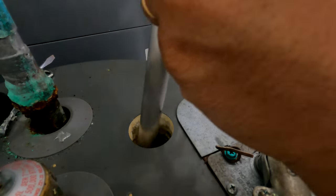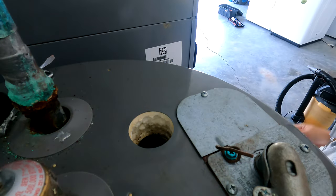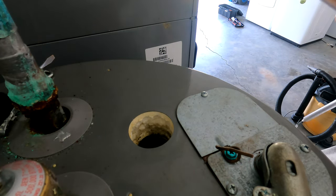Alright, I'm going to slide in my new rod — just make sure you straighten it out as best you can.